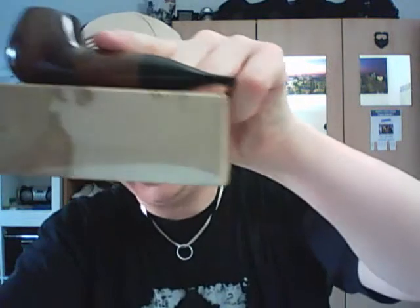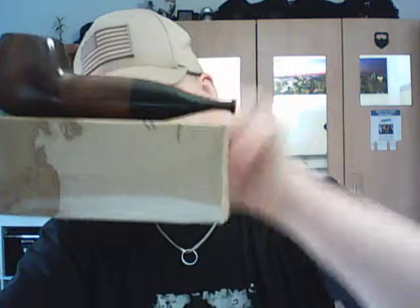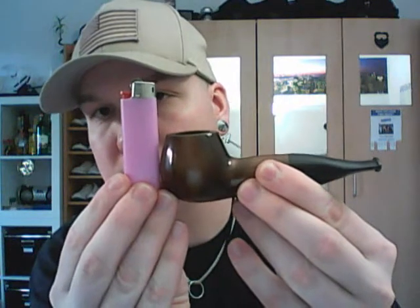It doesn't really sit upright, but you can set it down and the mouthpiece doesn't touch anything. In comparison to a standard Sam Gawith pipe tin — pipe tobacco tin — this is it. Standard big lighter.